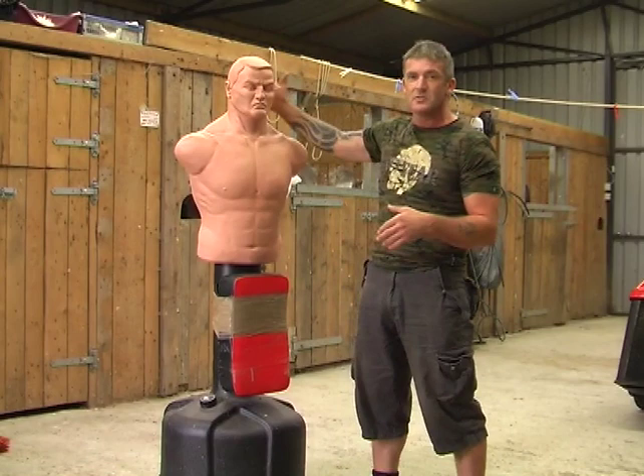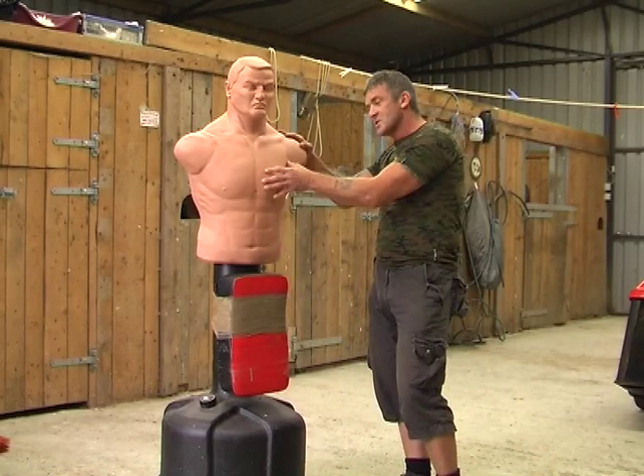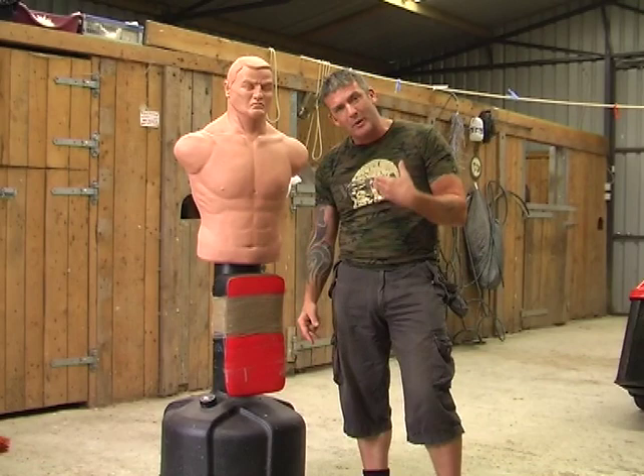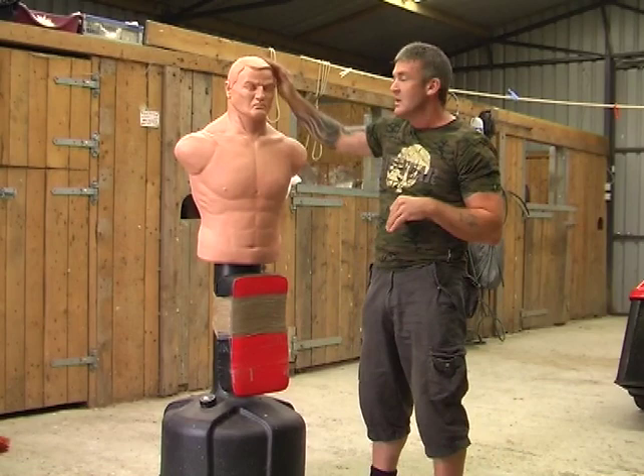The targeting in combatives is generic — we're looking at the highline, anywhere from here up 360 degrees around the head. We tend to stay away from the midline although it is employed. And of course the groin, anywhere from the pubic bone down to the feet. To simulate the groin on this older type BOB, we've stuck a strike shield here to give a padded surface to strike. The base is filled with sand, ballast, or water to give it stability, but it still simulates a lowline structure which we can employ.